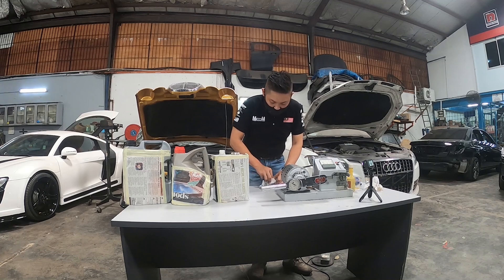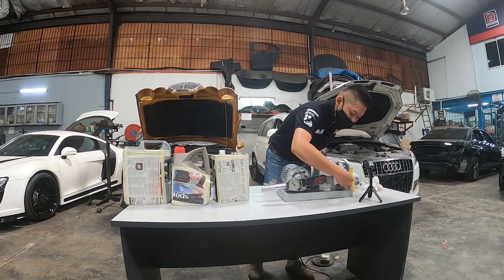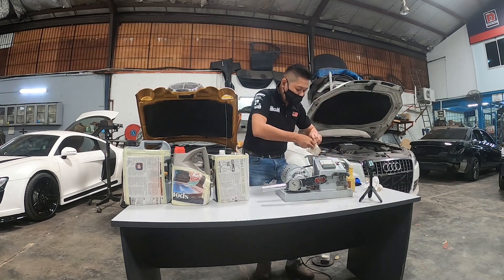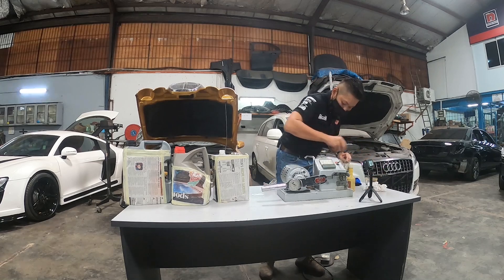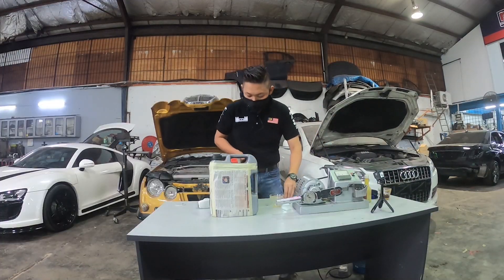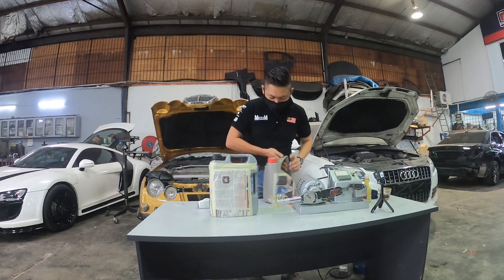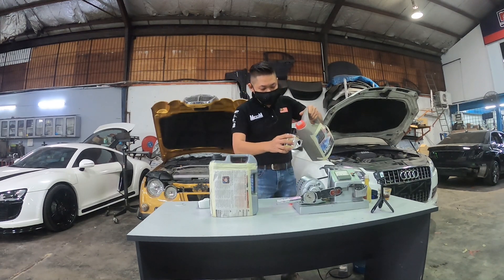So we're repeating the cleaning. Clean this thing, and clean this thing, and clean the cup as well. So we come back to the C-brand engine oil. It's deeply clean.